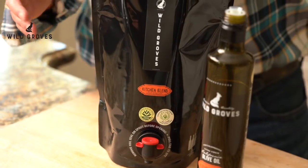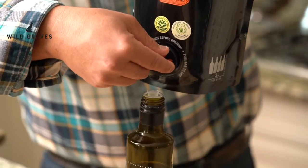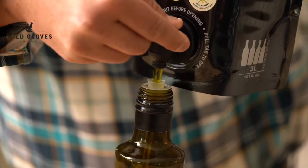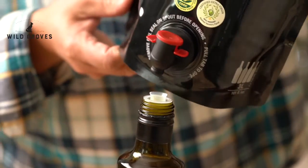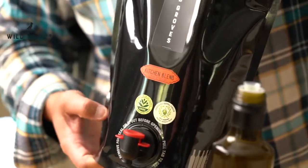It's very easy to refill your bottles. Grab it out of your pantry, get over here over your bottle, open her up, let her rip, fill that bottle up, let her close off. There are a couple of drips on the bottom — let that get out and this can go right back into your pantry.